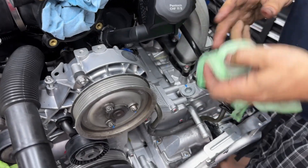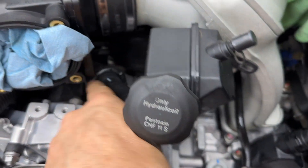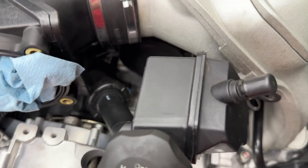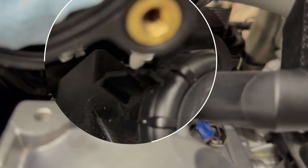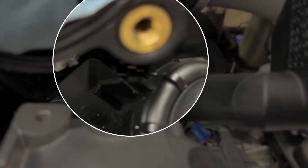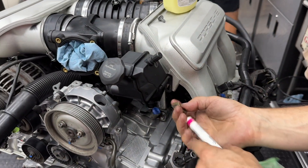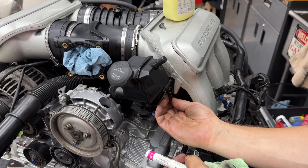Okay, lesson learned — see that tab on this? That lines up with the tab on the back when it's locked. It wasn't before, which made it harder. Once you see that alignment, this lines up there and it goes together much more cleanly.